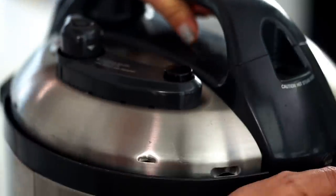Lid on. You've got a few options here. So if you're doing this in the morning to cook at night time when you get home from work, you can do the six to eight hour setting. I'm just going to do three hours on high because I'm a little impatient with these wings. Don't go away because we've still got a couple of things we want to do to make these wings extra special when they come out of the slow cooker.